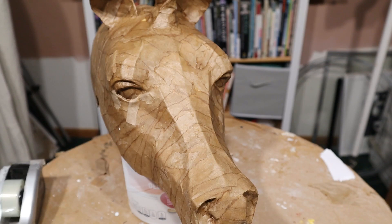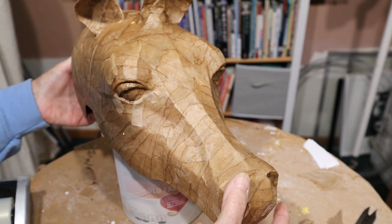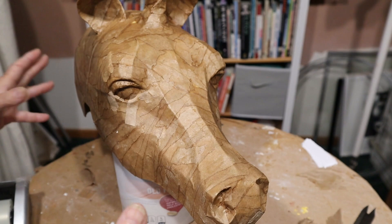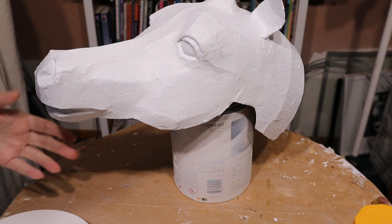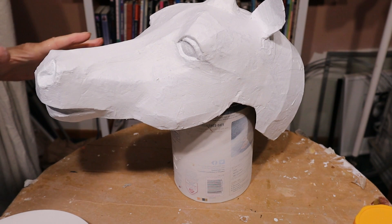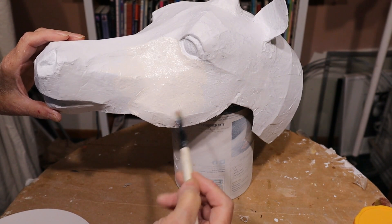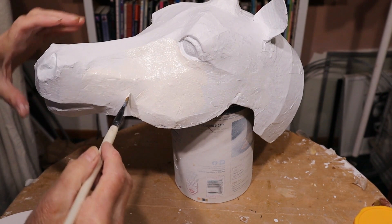Now I'm going to take him out to the garage and use a spray primer. You can also use acrylic gesso, or you can use a primer that comes out of a can — the kind that you use on your walls. Anything will work. We're just going to get this brown covered up so we can paint him white. What I've got is white acrylic paint warmed up with just a touch of raw sienna, and it's going to take several coats to cover the cold white of the primer.